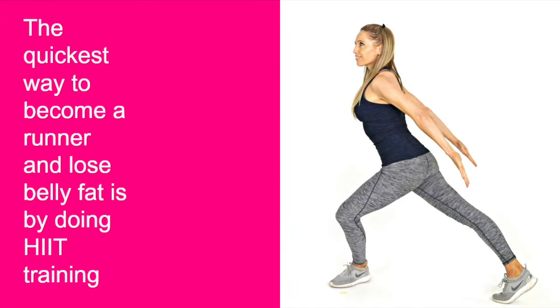The quickest way to become a runner and lose belly fat is by doing HIIT training — it's not just about running, you've got to mix it up. I have hundreds of HIIT videos on my YouTube channel, including four-minute ones, which is what I use in my running book. HIIT is the quickest way to increase your strength, fitness, endurance and burn belly fat. It uses multi-compound moves with a 20-second burst of work followed by 10 seconds recovery. Super simple, suits every fitness level — HIIT is a must.